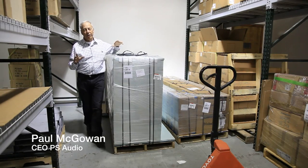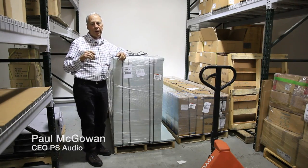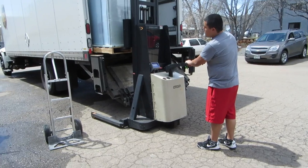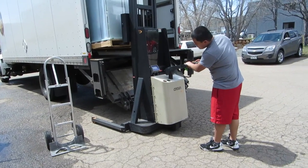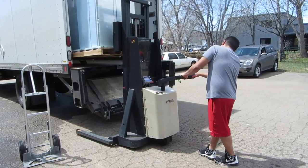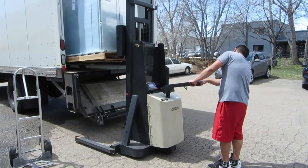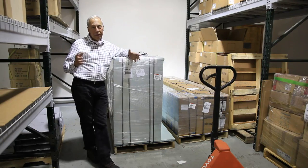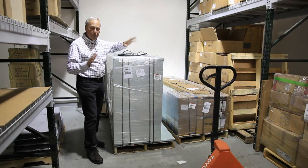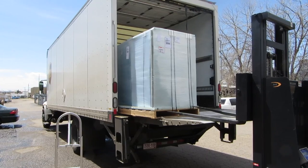Our story begins here in the warehouse, once we learned that a giant semi-truck was going to come bring our loudspeakers. Most of you probably don't have loudspeakers that come via semi-truck and require a forklift and multiple people to get them off the truck, but these speakers — the Infinity IRS 5s — certainly required that.